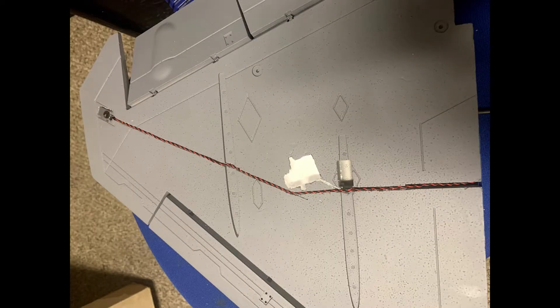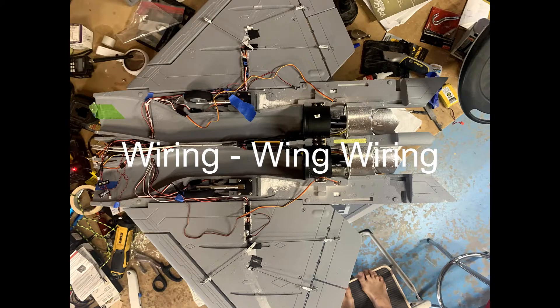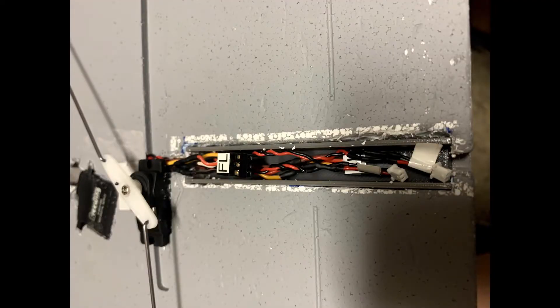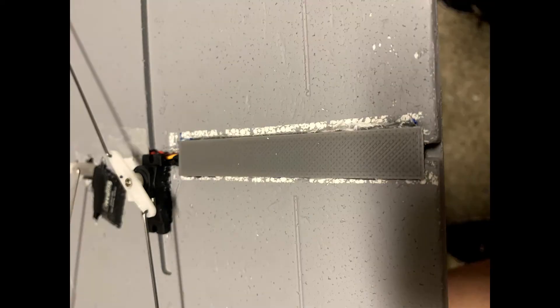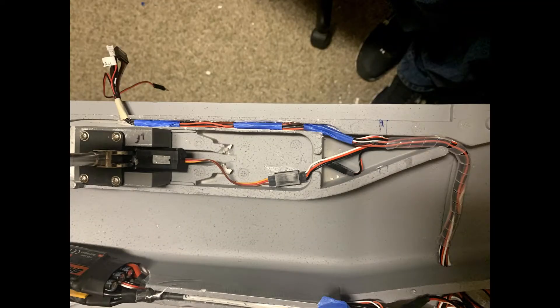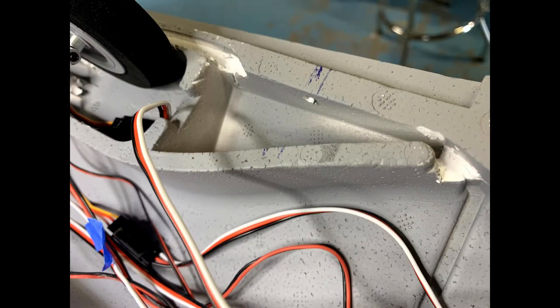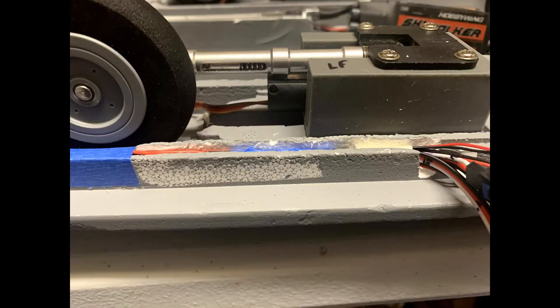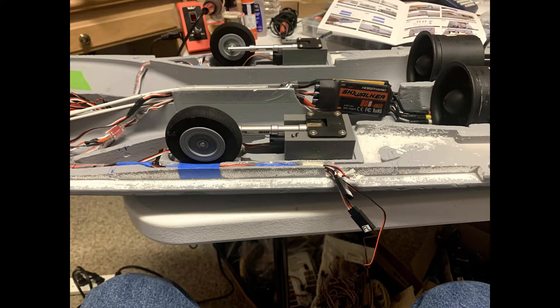I cut a spot into the wing and put in dedicated aileron servos. Wing wiring was a challenge — I put in servos, nav lights, and wanted to add smoke, so running all those wires through the wing was a problem. I built a wire channel for that, also available on Thingiverse. The wiring was really challenging because you have to glue the fuselage before gluing the wing on, so I ended up putting connectors where the wing attaches to the fuselage.